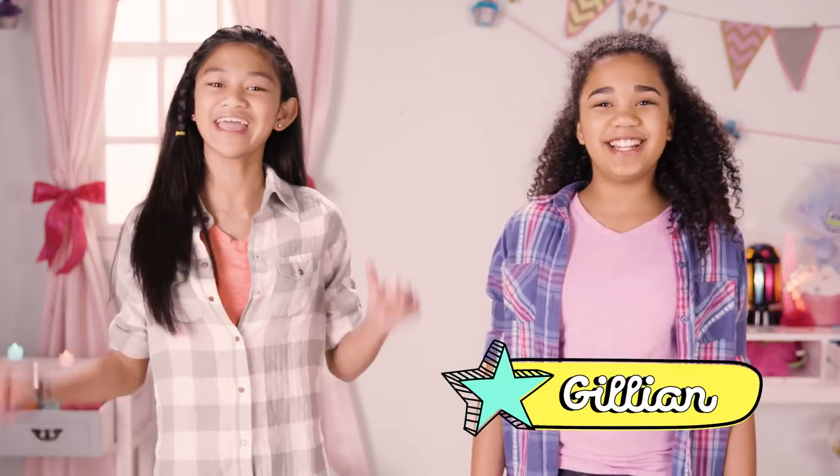What's up, guys? Welcome to a brand new episode of our DIY Trolls birthday party. With me, Jillian. And me, Whitley.